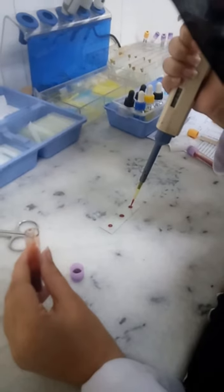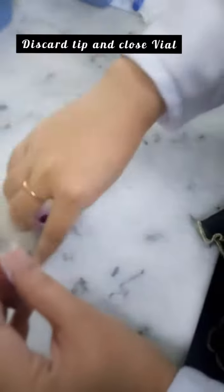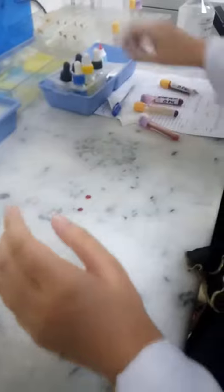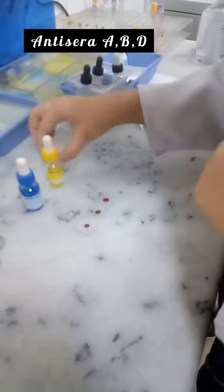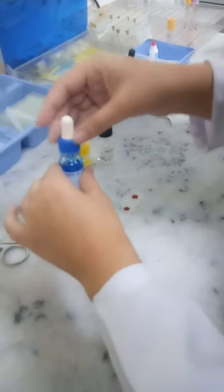We are done with that. Now we need to discard the tip of the pipette and close the vial. Now take out the antisera — this is anti-sera A, anti-sera B, and anti-sera D. The blue one is anti-sera A.